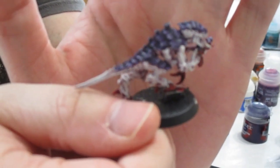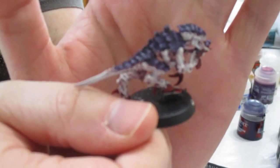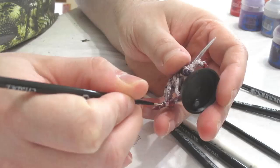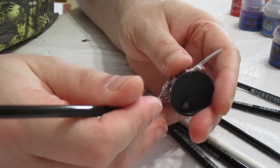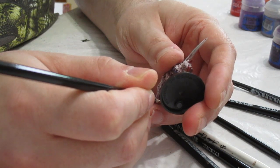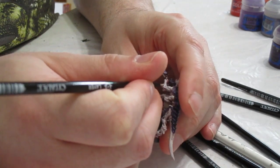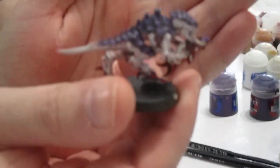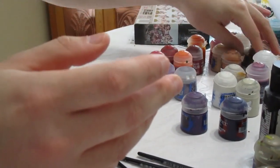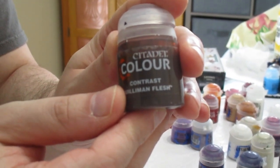The next step will be to base coat the vent areas on the arms and legs, as well as the tubes connecting the arm to the gun and the eye on the gun, with Wraithbone — in preparation for some contrast paints. Sometimes it helps to brace your hands together to reduce shakiness. And here we have those areas base coated in Wraithbone.